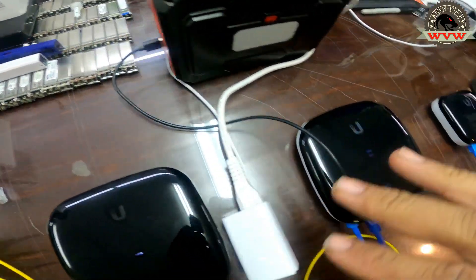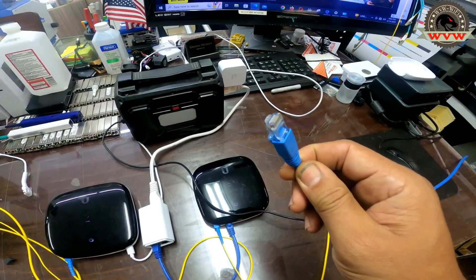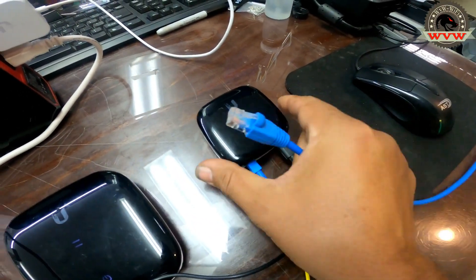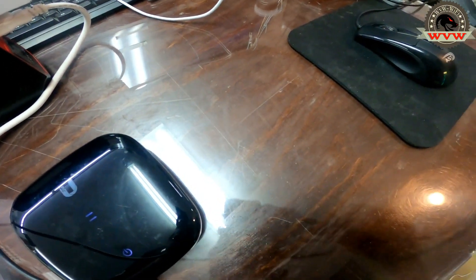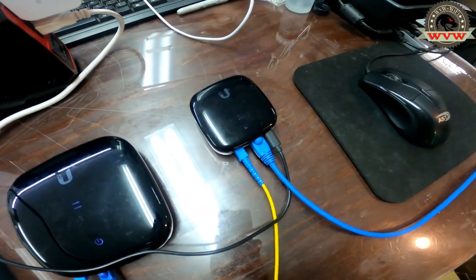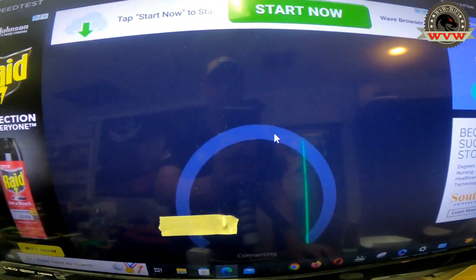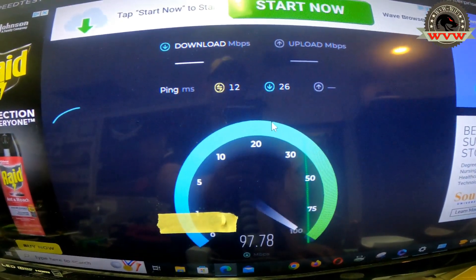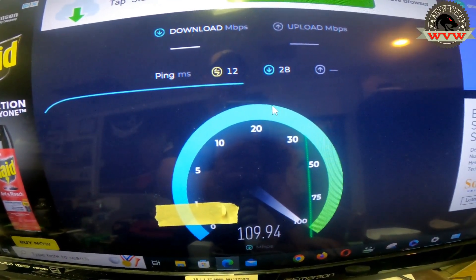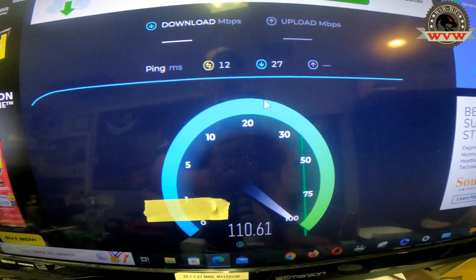That's the battery powering all these devices here — I didn't have enough plugs. This is the plug coming in from the computer we're going to test with. Now I'm going to plug it in. Let's say this client has 100 up and 100 down. It's plugged in already and we're running the speed test. The download is coming in a little over 100 Mbps.